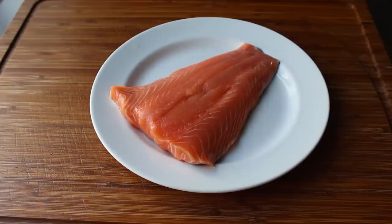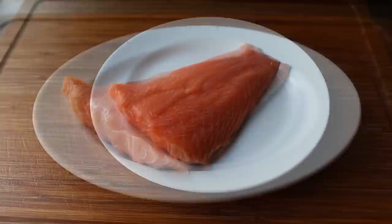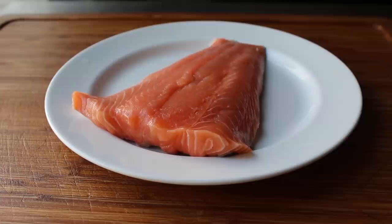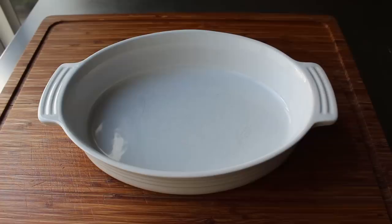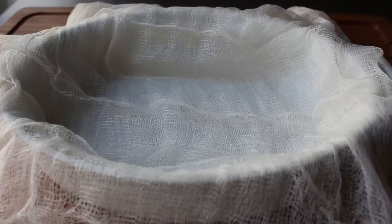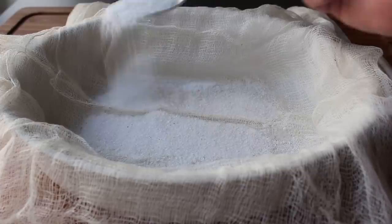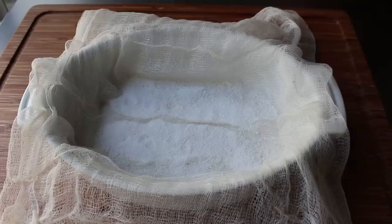Let's set that aside and move on to the star of the show: one piece of fresh, boneless, skin-on salmon. As long as your piece starts at the tail end, it could be as big as you want, up to and including the entire side of salmon. I'm doing a pretty small piece here — just around a half a pound, which is probably the minimum size piece you want to do. Then we'll line some kind of dish or pan with cheesecloth, just a couple layers. If you don't have cheesecloth, a clean kitchen towel will work beautifully.